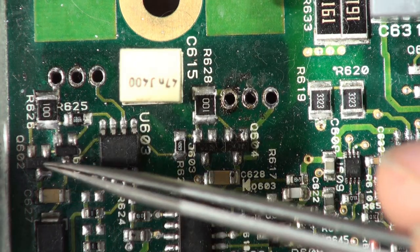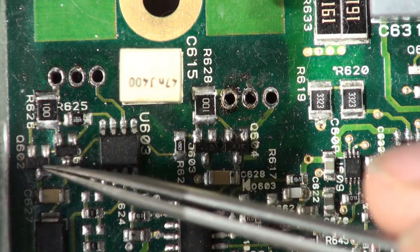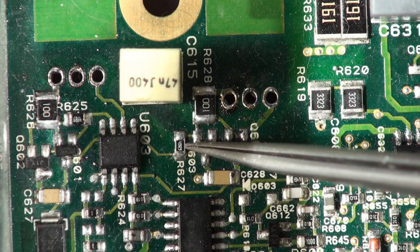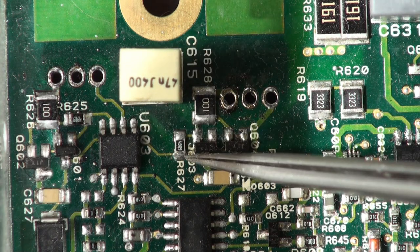You've got these two transistors here — they're complementary drive for the FET gate. Complementary drive on this side, complementary drive on that side. These 49.9 ohm resistors go as well — one there, one there — so change those.